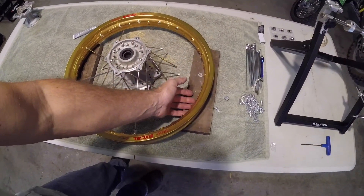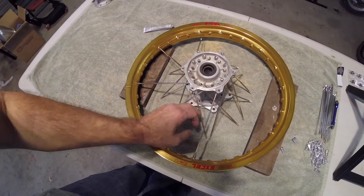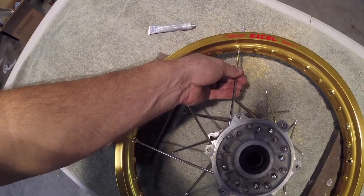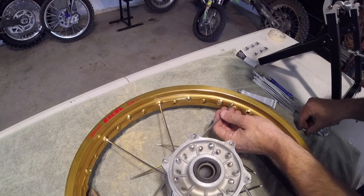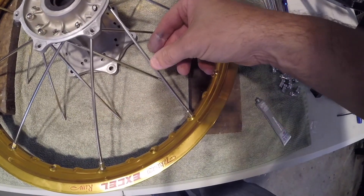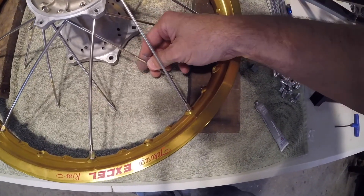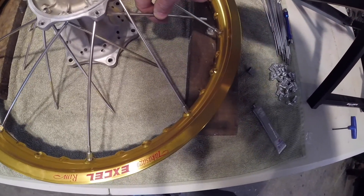One handy tip is to just get a couple of pieces of wood to get the rim up a little bit. Because the hub is so big that the spokes are on such an angle, it was quite hard to put the spokes in, so lifting it up a little bit makes it easier to line the spokes up. Put all the upper spokes in first — they have the hole pointing up directly in line with the spoke. That makes it easier to get them out of the way to line up the lower spokes with their holes.